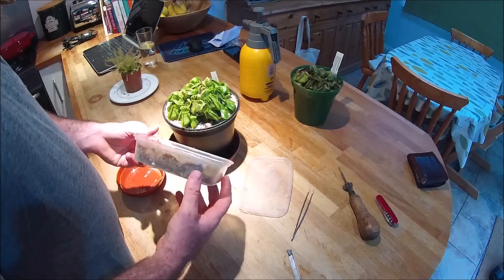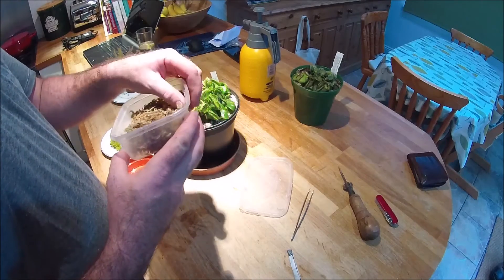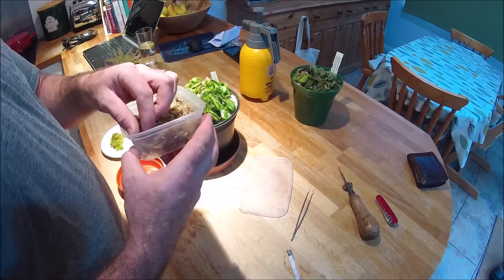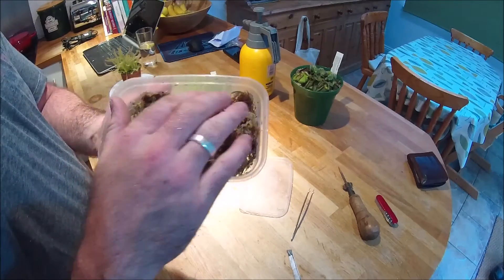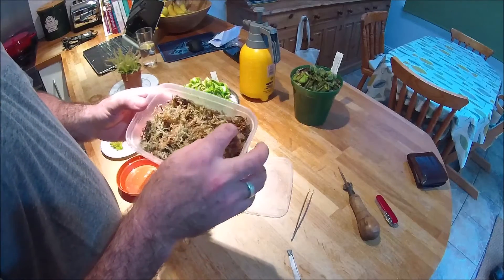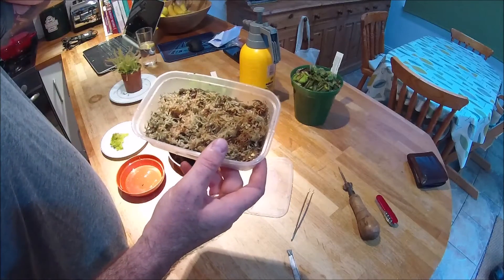This is what I'm using: these are ordinary takeaway dishes, like Chinese takeaway little trays. I've saved these up because they're heat-proof and microwave-proof, so they're easy to sterilize. I've just put some ordinary dead long-fiber sphagnum moss in the bottom. Ordinary stuff you can get from your garden centre. A lot of people say it's not appropriate, but I've had no issues with it at all — it's got its own antiseptic and antifungal properties.